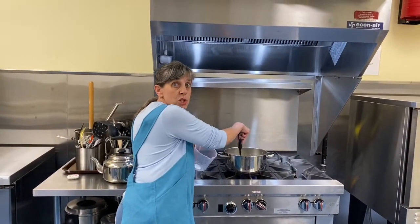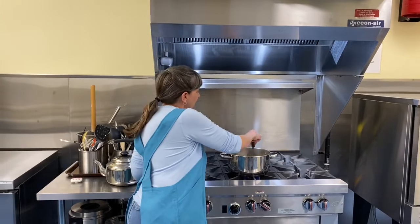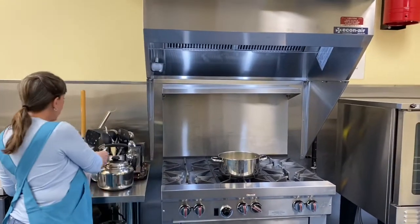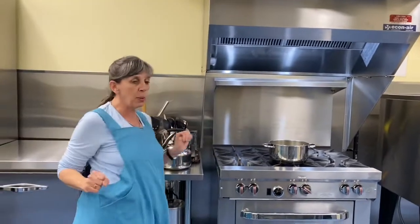It's most likely to stick in the first two minutes. I'm going to let that go for about five minutes. We want it to be al dente, not overly cooked. If it gets too soft, then when we add the cheese sauce and bake it longer, it's going to turn into mush. You want it to look like elbows still.